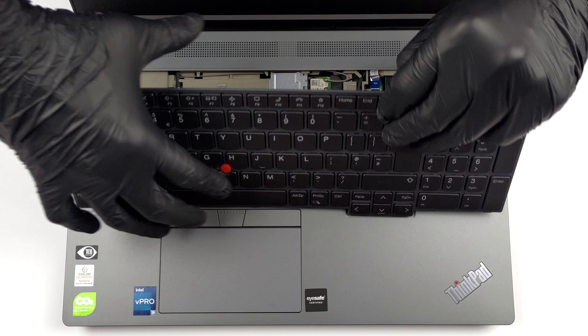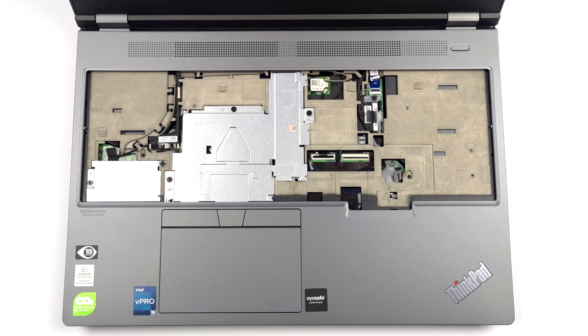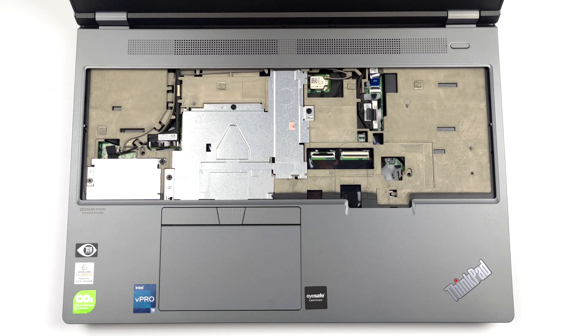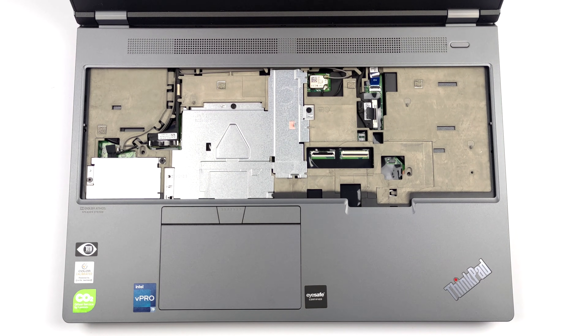Be careful, as there are two ribbon cables that you need to unplug. Then, you will see a metal cover, which is held in place by three Phillips-head screws. Undo them, and slide the cover to remove it.